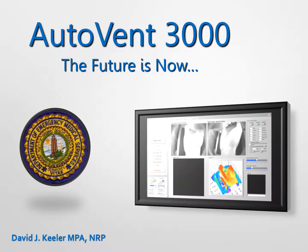Hey, gang. Hello to you. My name's Dave Keeler with the City of Virginia Beach Department of EMS, and I'd like to chat with you a little bit about the AutoVent 3000.